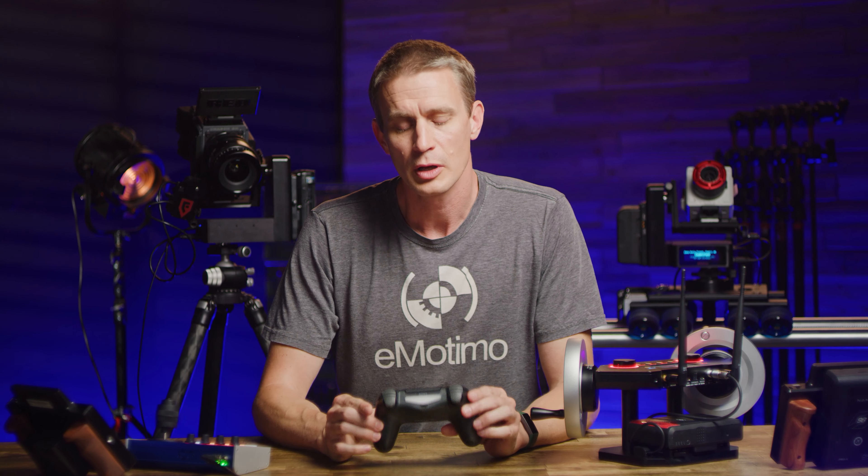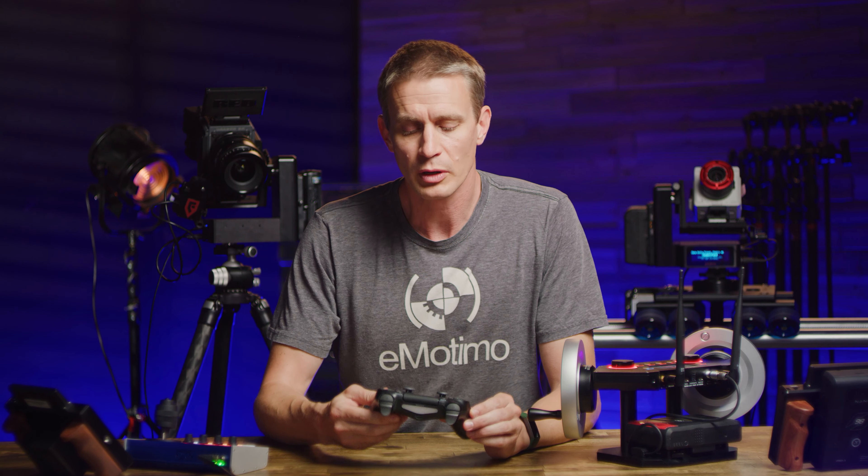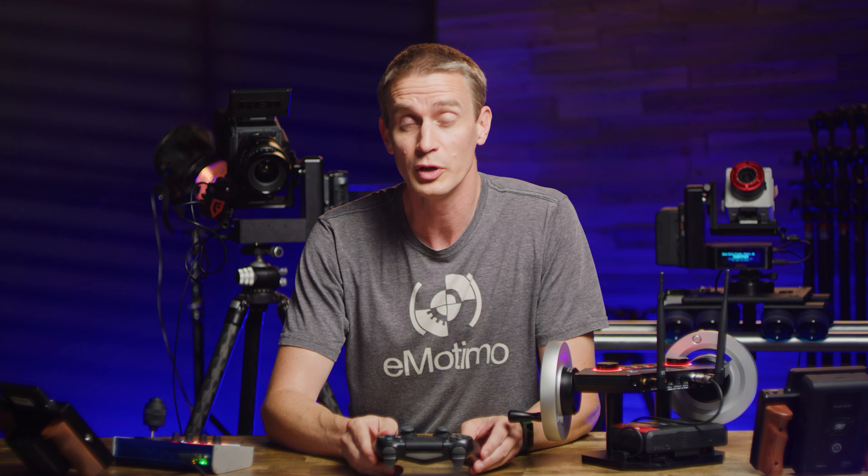Brian from Emotimo here. If you own the Spectrum ST4 already, you're very well aware of how it all works with our PS4 controller. You might have already hooked it up to Dragonframe as well and set thousands of keyframes. You could have used our API along the way, and we're not going to chat about any of that stuff today.